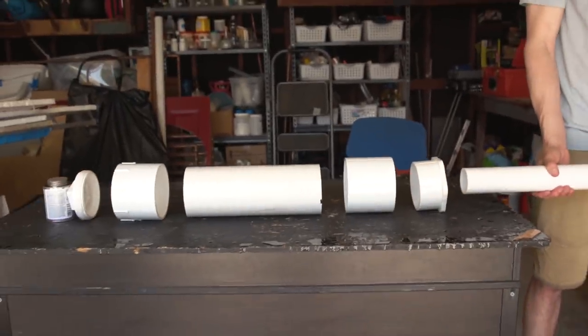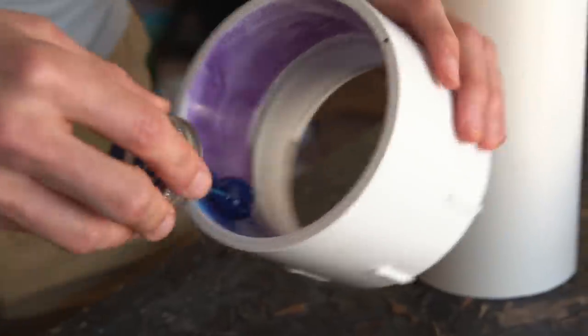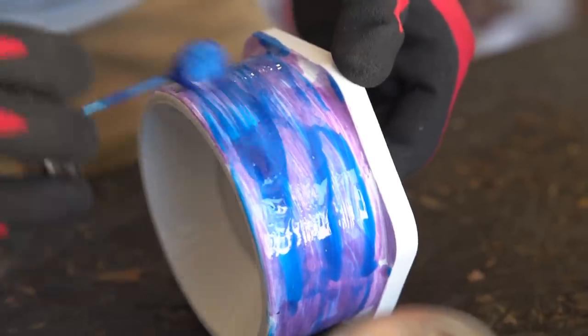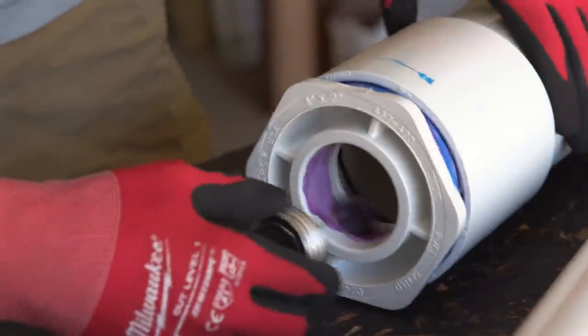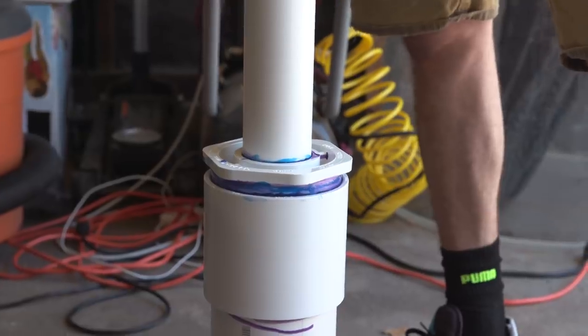Now all we have to do is glue it all together. Who designed this? A very strong man. That is in there.